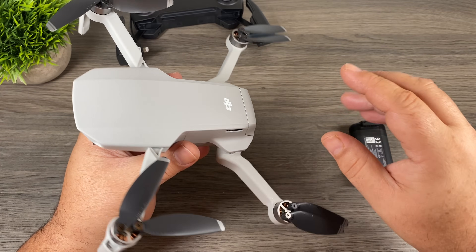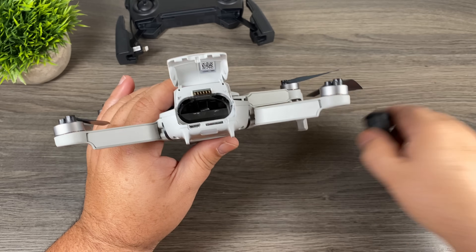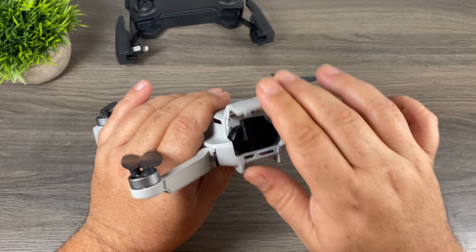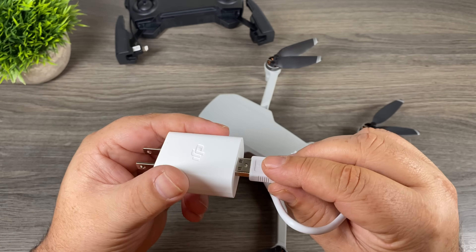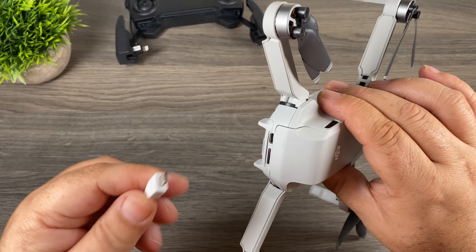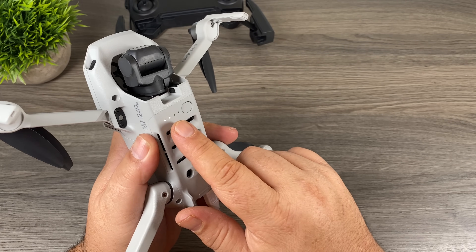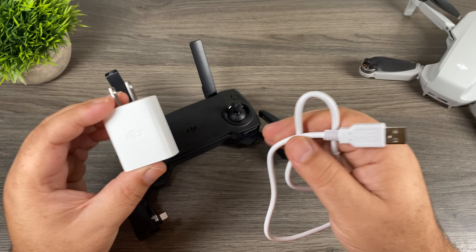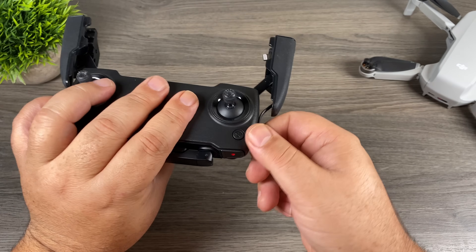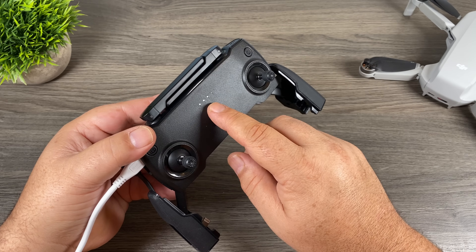If you didn't purchase the Fly More Combo you have to charge your batteries directly via the drone. Lift up the back door, take your battery, line up the leads, push it in until it clicks and then shut the back door. Take your power brick and plug in the included white cable. Take the micro USB end and plug it into the back of the drone into the micro USB port — make sure you have it aligned the right way. Flipping the drone over will show you the same LEDs to show us it's charging. To charge the remote, use the same power brick and cable, unplug the data cable at the top, take the charging cable, make sure it's lined up, plug it in and the LEDs give you the charging status.